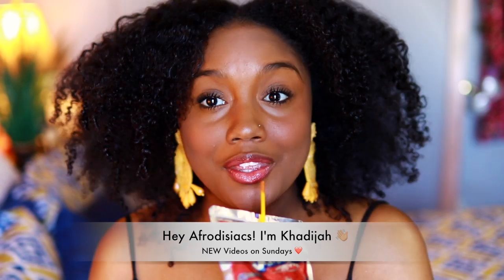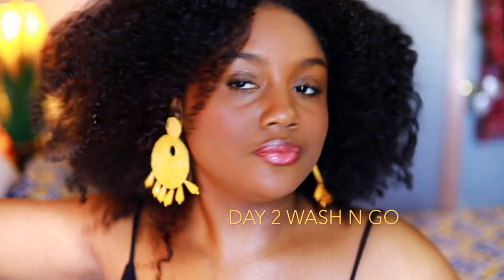Hey Aphrodisiacs, it's me Khadijah. So in today's video, I'm super excited because I'm going to show you guys five different ways that you can style your wash and go, and also five different pairs of sunglasses that you can pair with these styles.